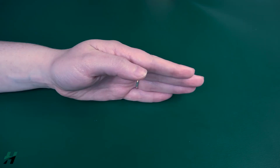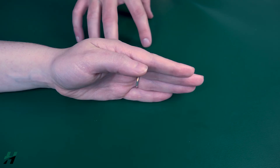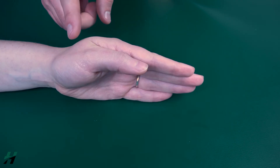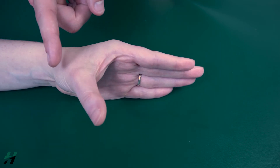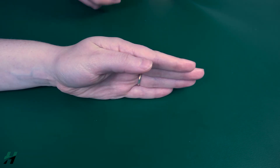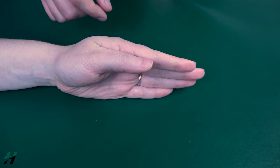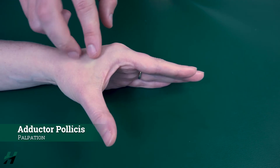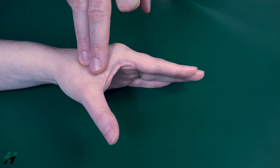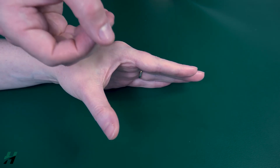To test thumb adduction in a gravity-eliminated position, have the patient's hand in a neutral position resting on a solid surface. Have the patient bring their thumb outward and then see if they can bring it back towards their palm. Because she was able to do that, that would be a grade two. If she could not, I would palpate the adductor pollicis, found in the web space right here. If I feel this muscle firing, that is a grade one; if not, that is a grade zero.